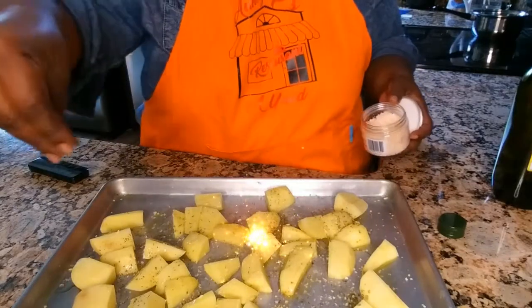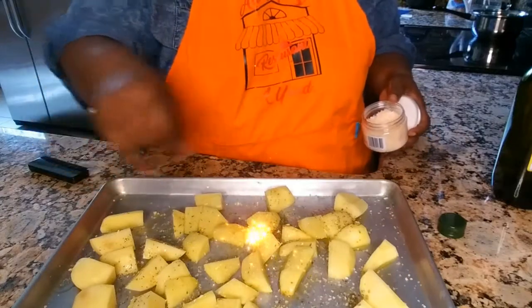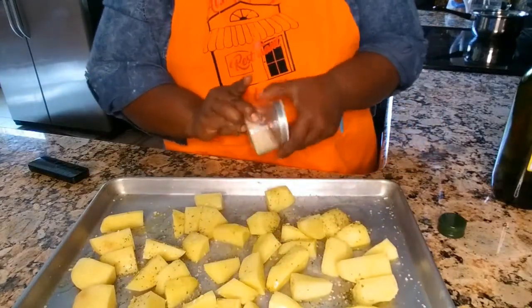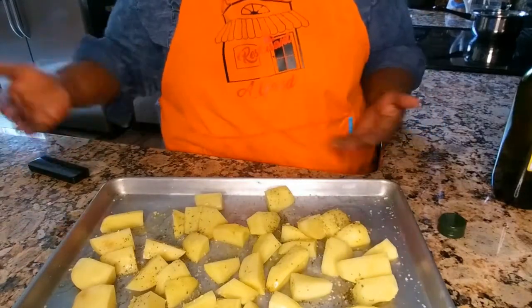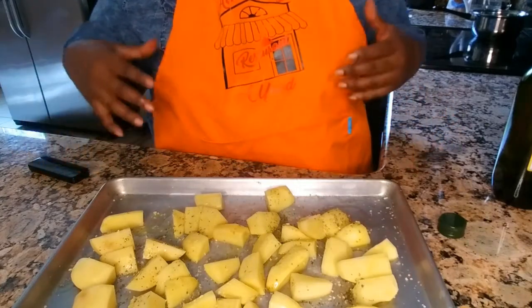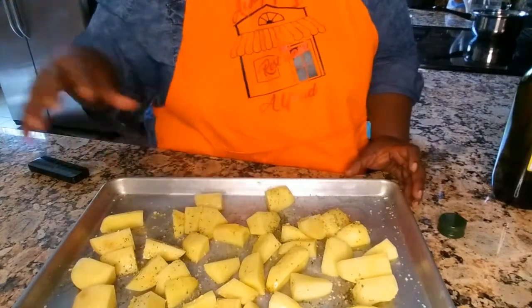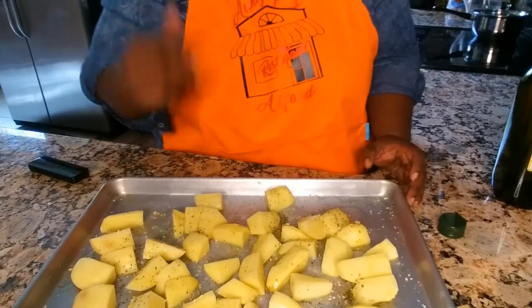Just a little salt — nothing overbearing. We're still watching our sodium levels for health reasons. Then I'm going to sprinkle on some minced garlic. You can use fresh garlic and mince it yourself, or use pre-minced garlic, but I'm just using dry minced garlic. I'll bake it at 375 degrees, check it after 20 minutes, and go from there.